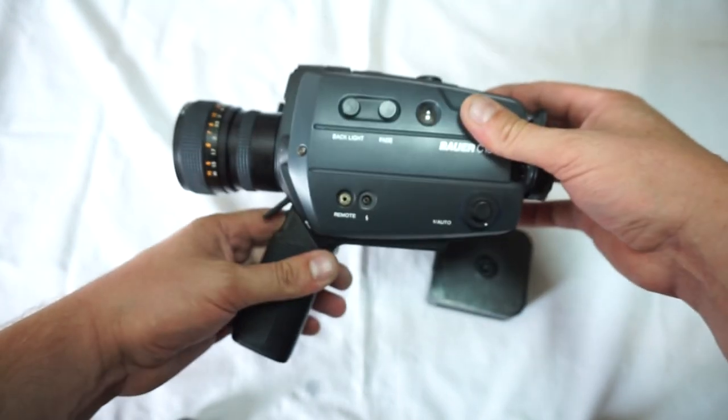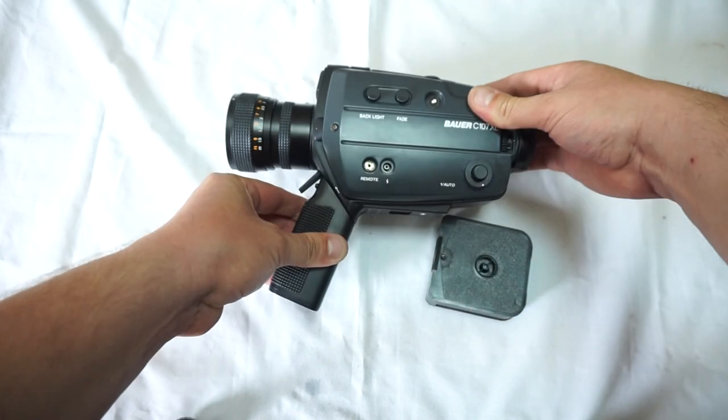So please follow, subscribe, and enjoy your brand new super 8 camera.